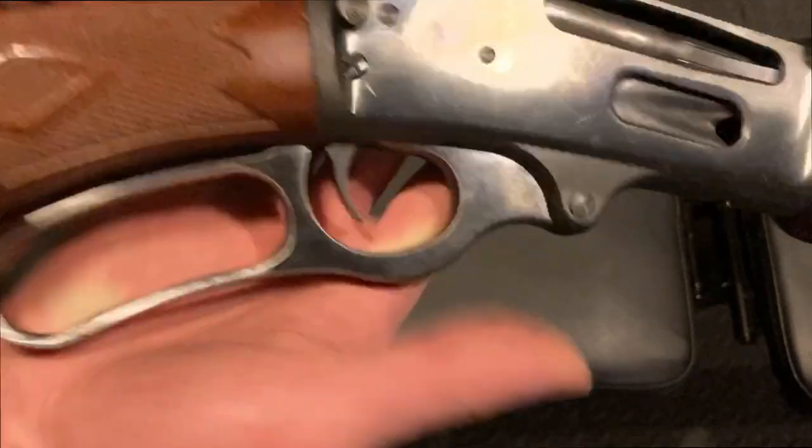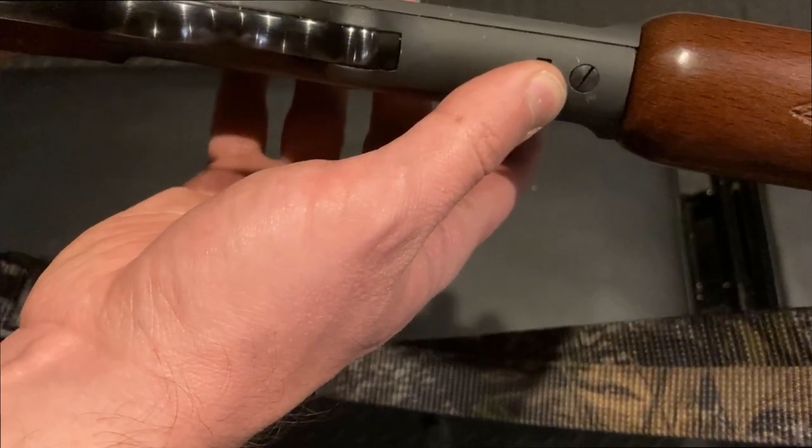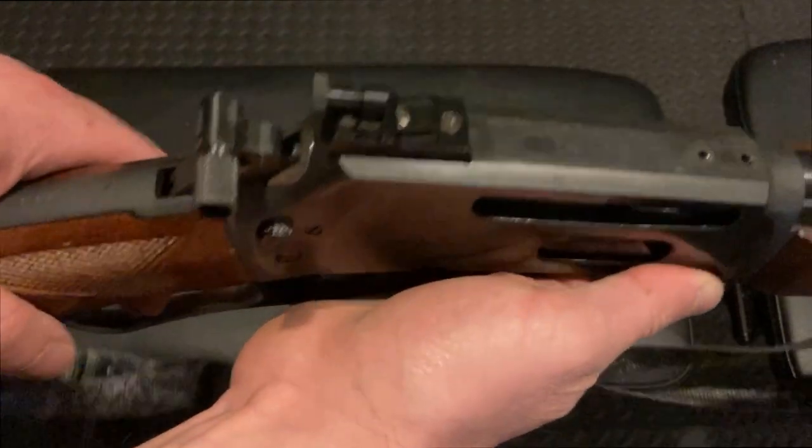That one does look like it's coming loose. The screw down here is coming loose. This is the only gun that I own that actually falls apart when you use it.